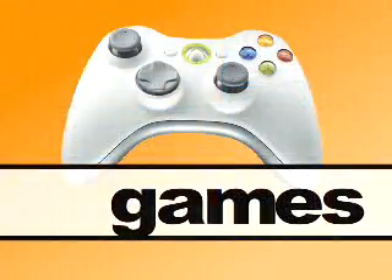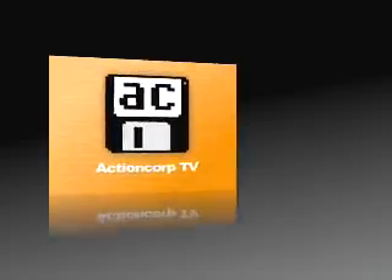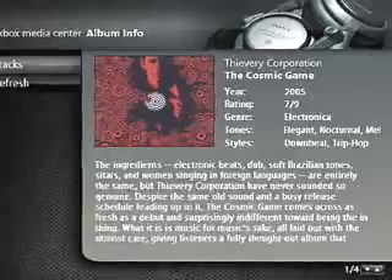Welcome to Action Corp TV. We've got a very special show for you — a world premiere, something that Xbox monitors have watched for a long time tonight on Action Corp TV. I'm Seth, and I'm Sean. A few episodes back, we did a side-by-side comparison of Xbox Media Center versus the Media Center extender capabilities of the Xbox 360.